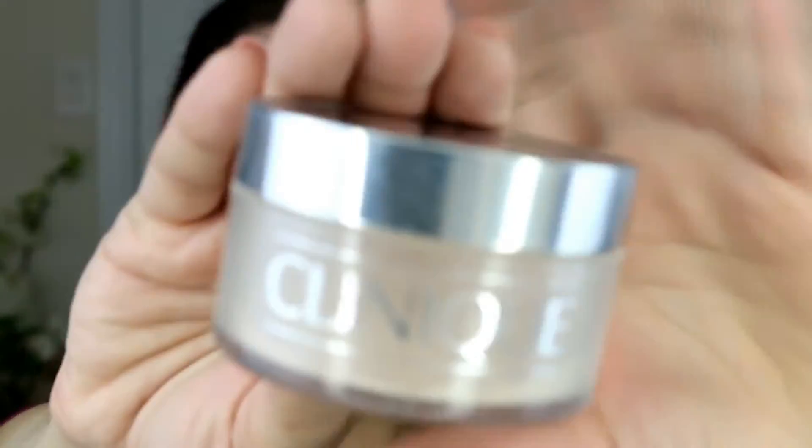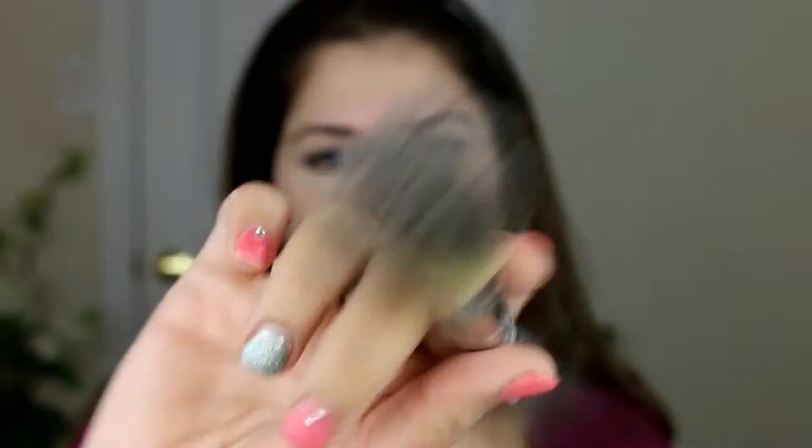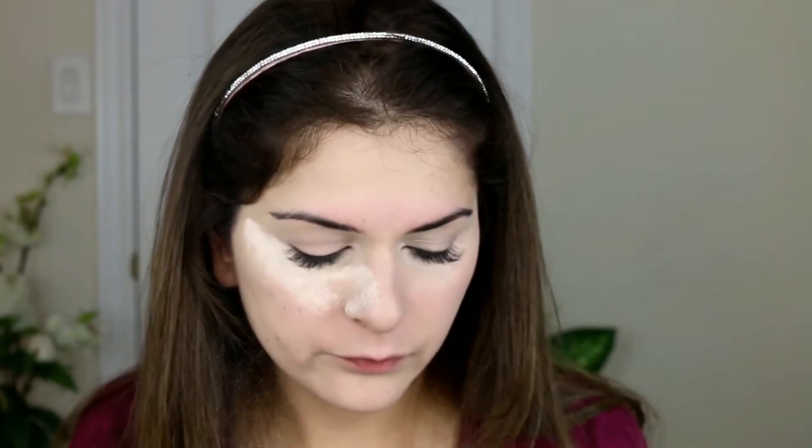Dabbing some on my under eye circles so that area blends in with the rest of the face. Not to ignore the neck area. I'm using the Clinique translucent powder — a face powder in shade 08, it's actually the transparency neutral. I'm just dabbing it under my eyes so it can collect any eyeshadow falloff and I can just dust it off later.